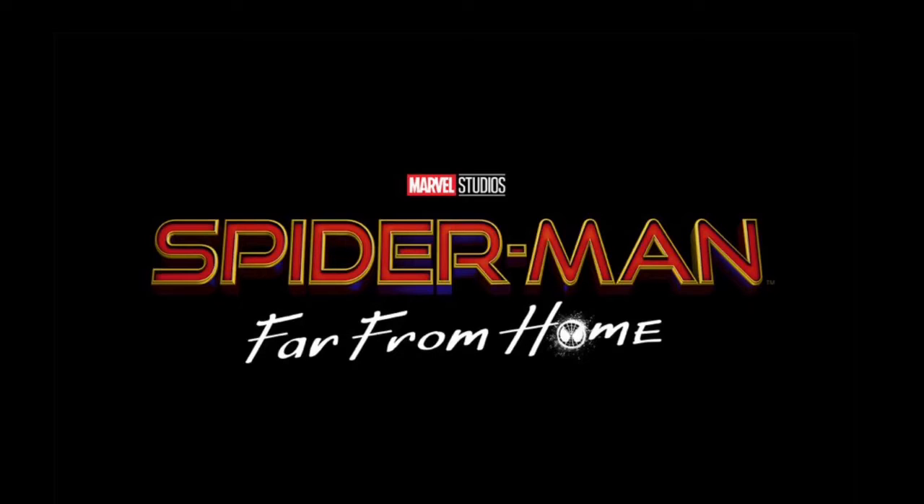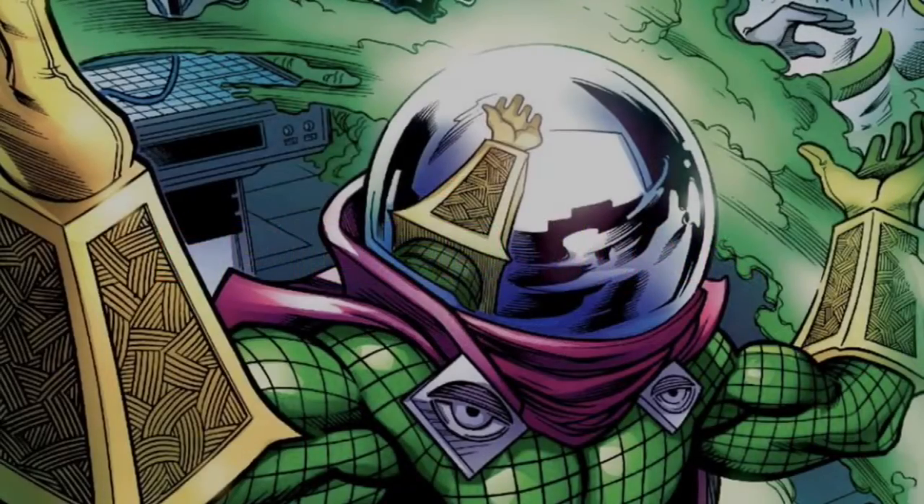Hey guys, what's up? Today I'm going to be speaking about Spider-Man Far From Home. As we know, it is in production, so a lot of set photos are being leaked online, as well as video clips.